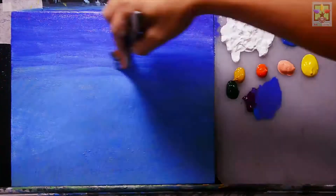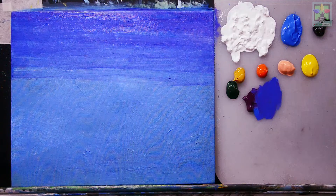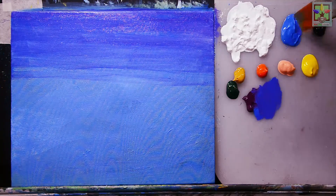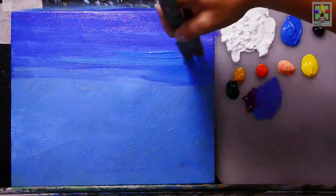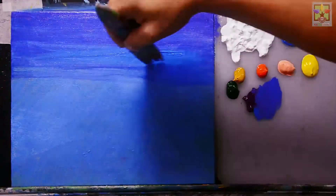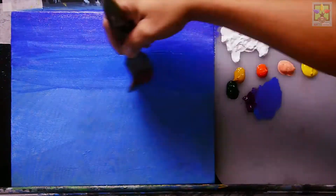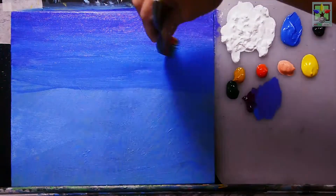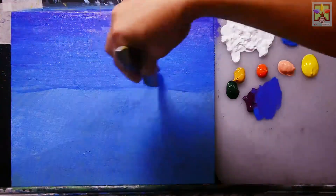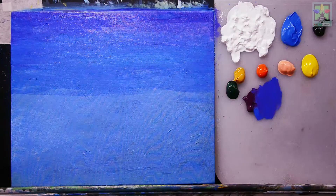Continue painting that color going down, then paint cobalt blue and blend it in so that it creates a nice color combination and color effects here.